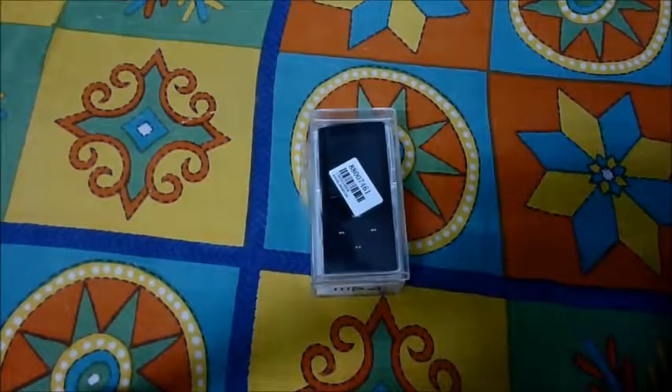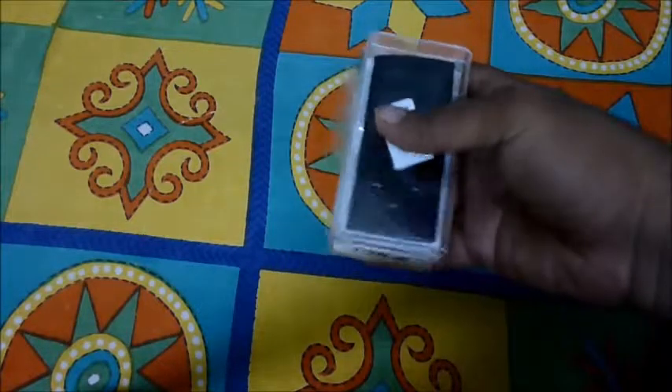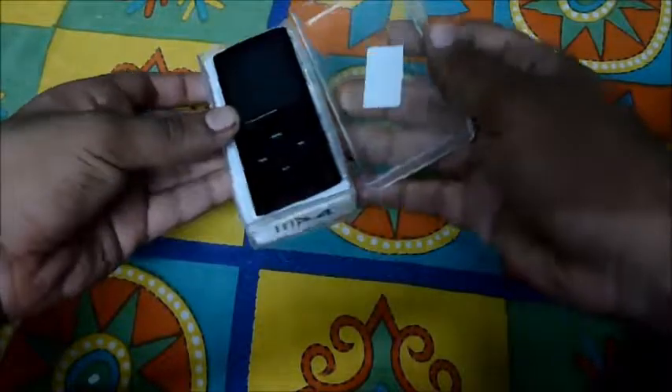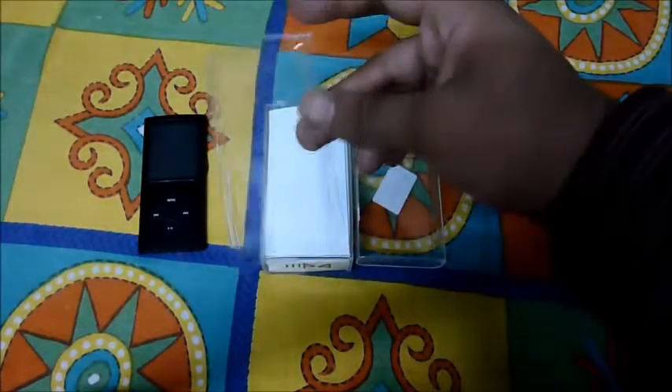Hey guys, this is Karan from beetlebyte.com. From tmart.com I received this MP4 player, and it looks like the Apple iPod nano 4th generation. I've just opened the tape up so I didn't have to use my cutter in the video. I'll get to the iPod itself a bit later.